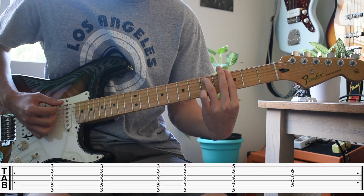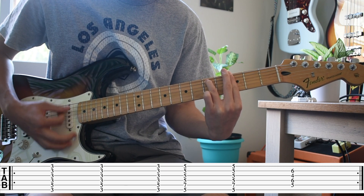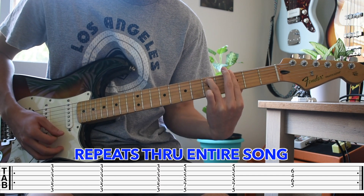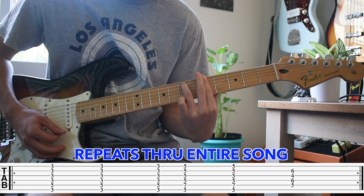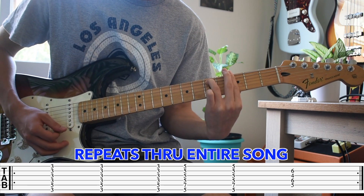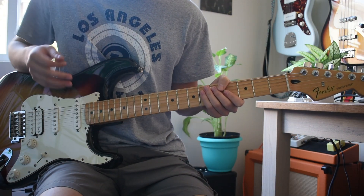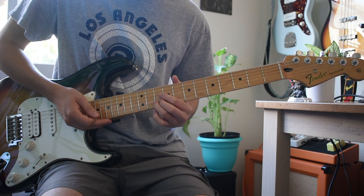It's gonna start on the G minor seven, and this is played throughout the song. The only other part in the song is that little reverse guitar that you hear in the background, and I'm gonna show you guys how to do that.